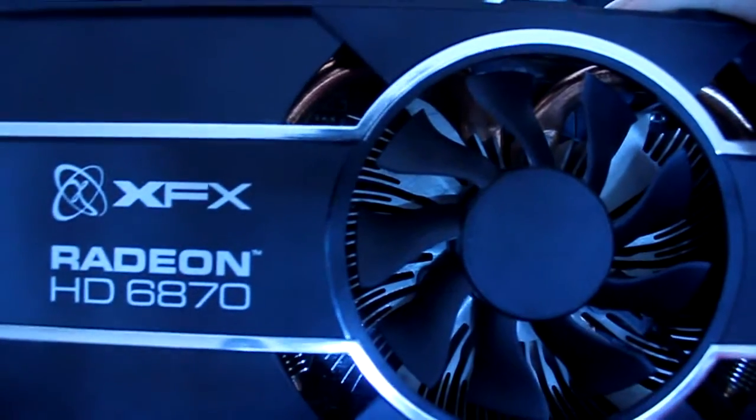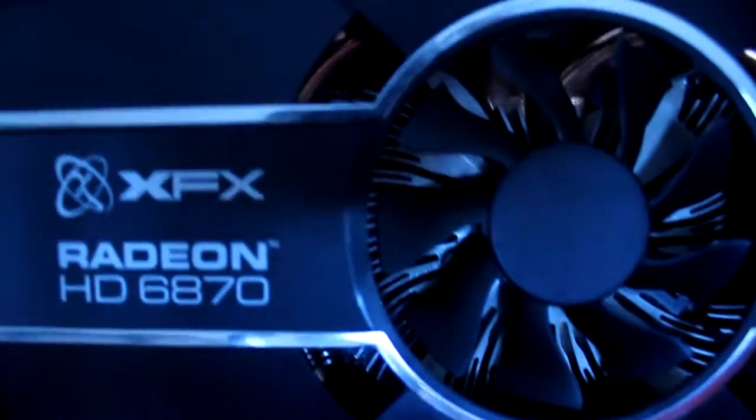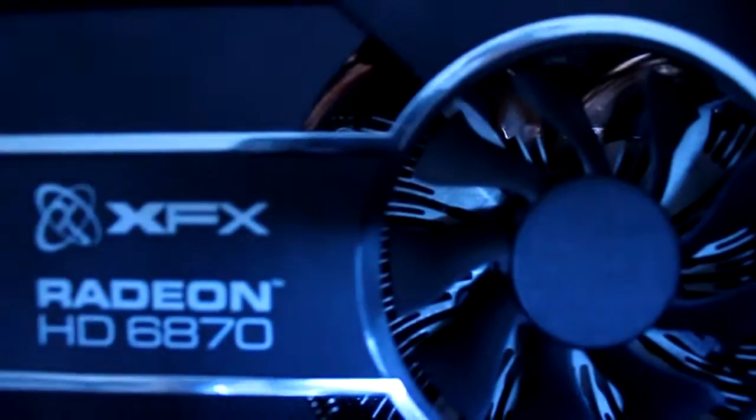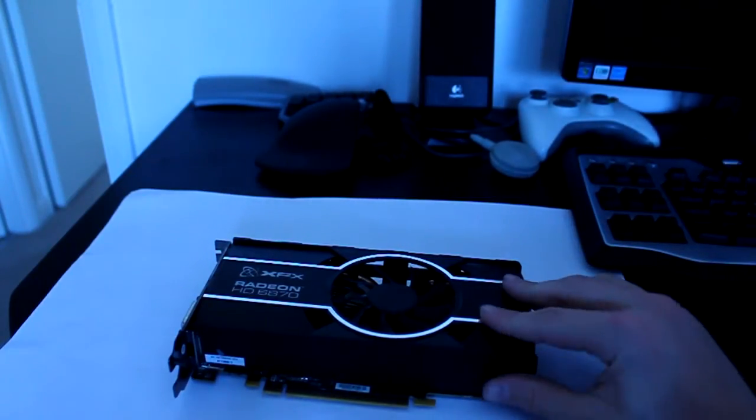Hello and welcome to another episode of Tech Team GB. Today we're reviewing my graphics card, which is an XFX Radeon HD 6870. This is a 1 gig graphics card that does up to four displays. It's great for 1080p gaming, especially value gaming.